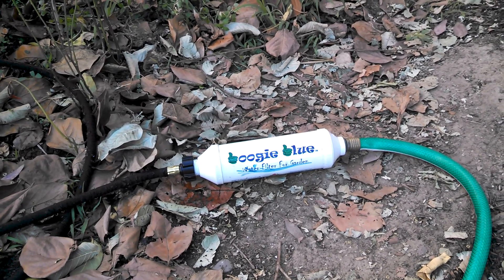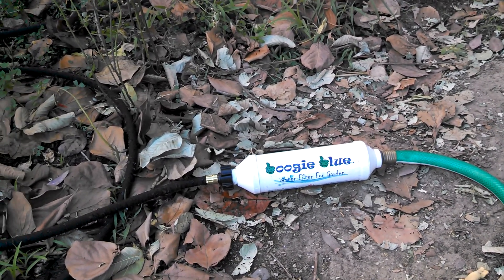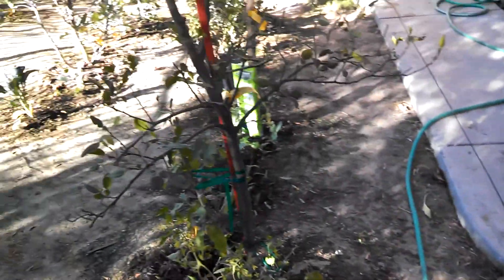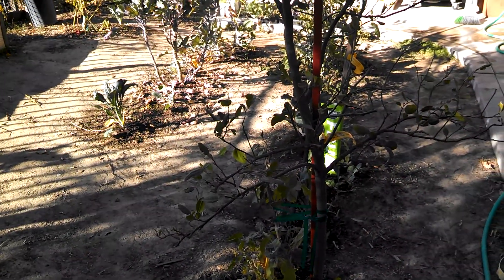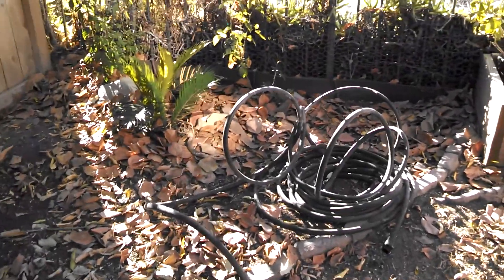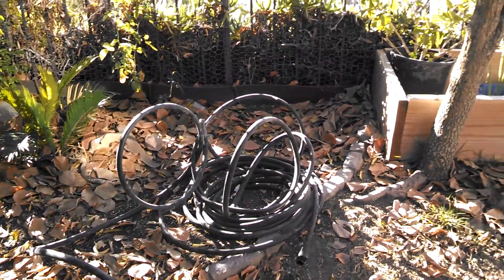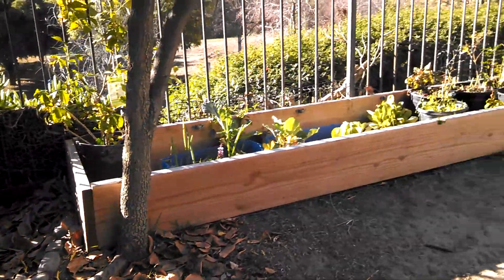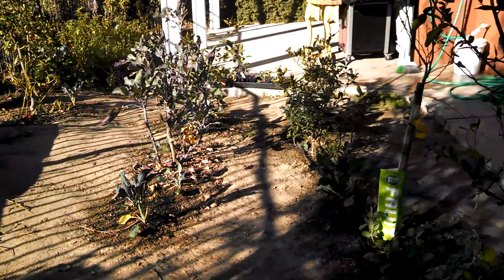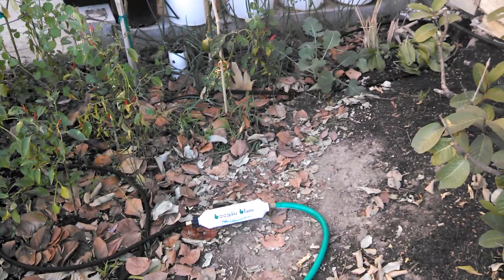I bought this filter a while back but didn't have a chance to put it on until now. I'm going to be putting a timer on my hose setup with a pressure regulator and using half-inch poly pipe. Anyway, I hope this gives you some ideas — it's a very crucial step to make sure the water is clean for your garden. Take care.